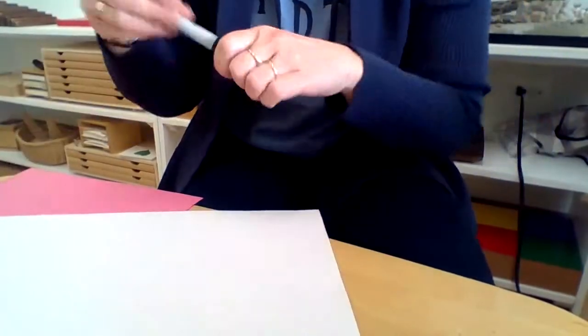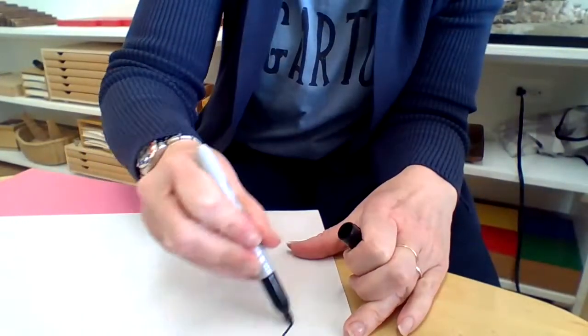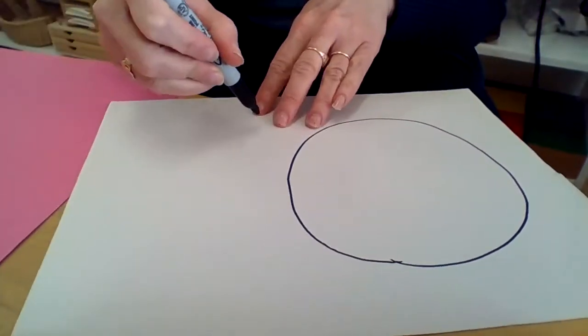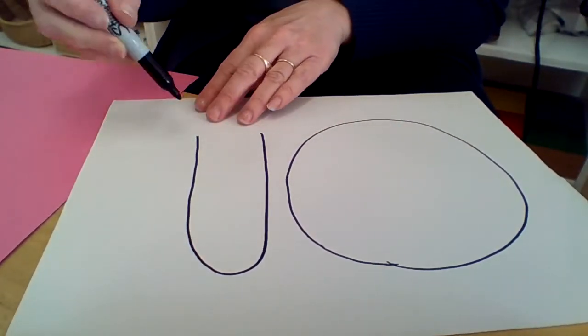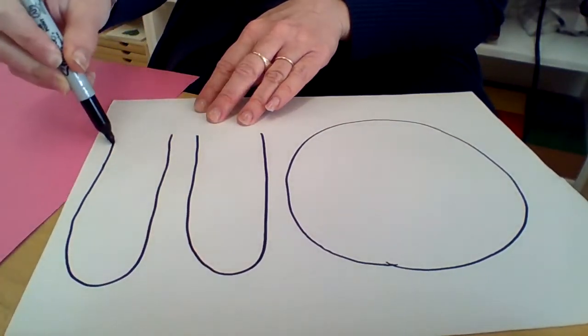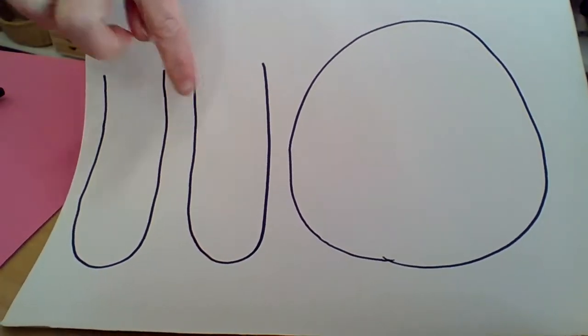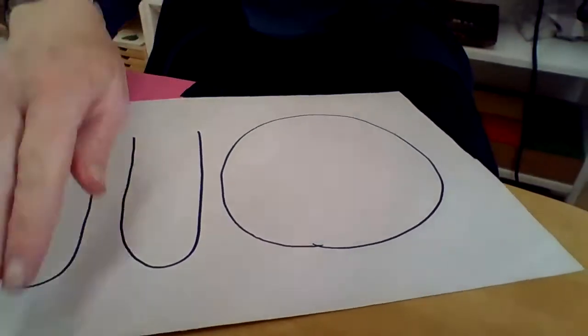The first thing I'm going to do is draw some shapes on my white paper. They don't have to be perfect because bunnies come in all shapes and sizes, just like humans! I'm going to draw a big circle and then two shapes that look almost like U-shapes for the ears. Now I'm going to cut them out.